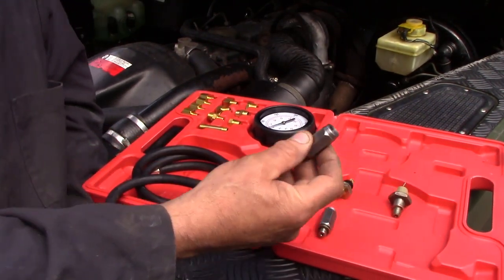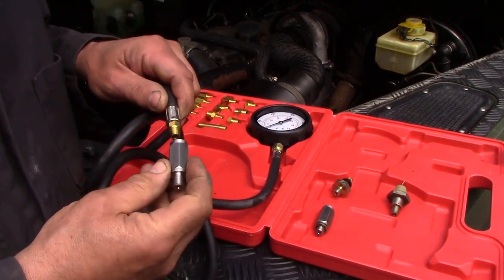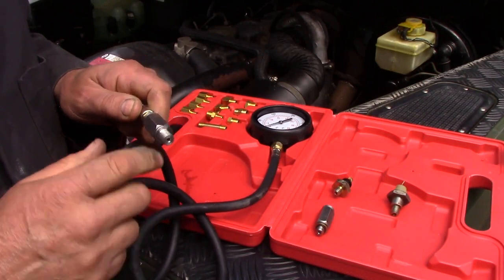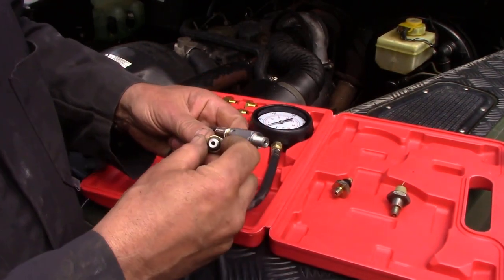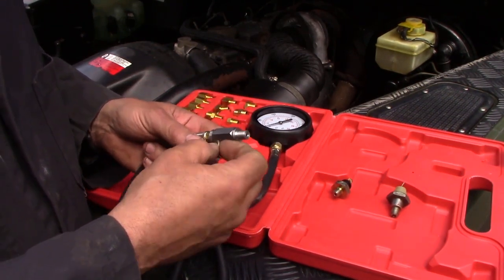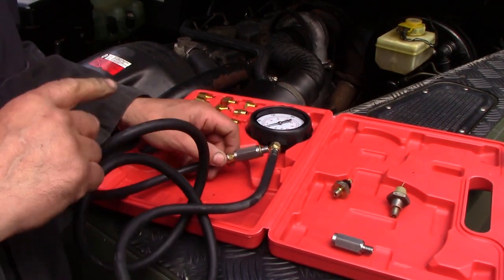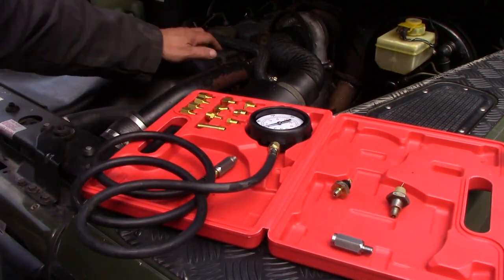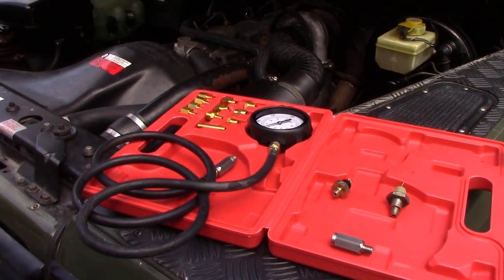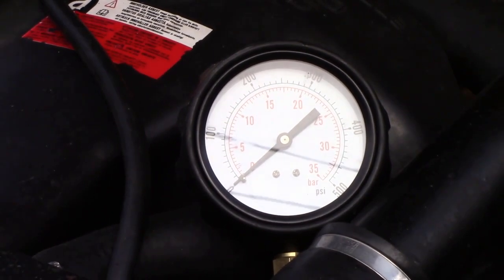I'm going to set this up now using this adapter — this hose screws into here on a taper thread, so we don't have to worry about sealing too much, just nipped up. Then we screw this into the block. We've also got a hydraulic washer so we can reuse it instead of a copper washer. Everything should be nice and oil-tight. I've hooked up the gauge with a nice long hose, which I'm really pleased about.